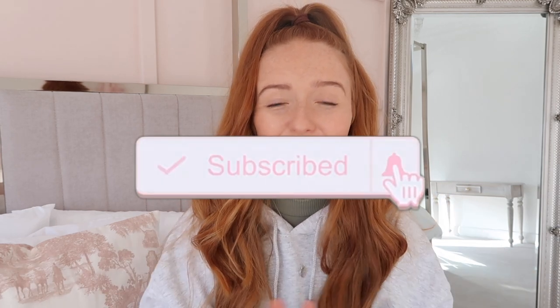Hey guys, my name is Lucy and welcome back to my channel. If you are new here, thank you so much for clicking on today's video. Please consider smashing that subscribe button, and if you enjoy this video please smash a thumbs up. For today's video I'm going to be sharing five of the top self-tape mistakes that people make. I personally have made many of these mistakes, so I thought I'd share them so you don't have to go through them as well.